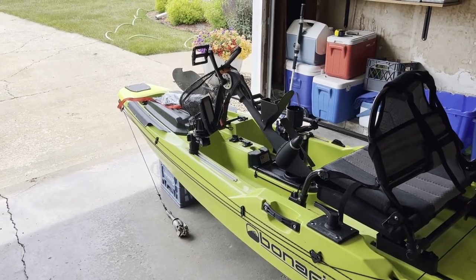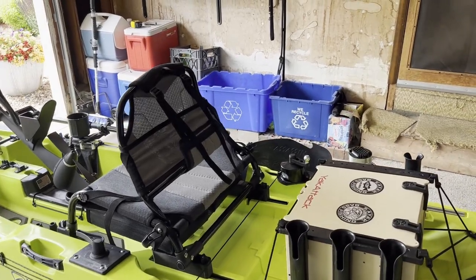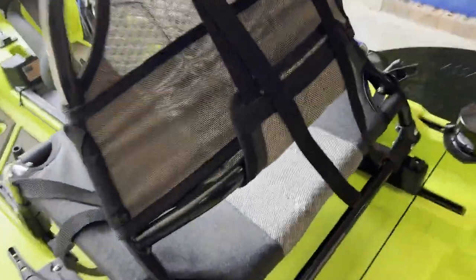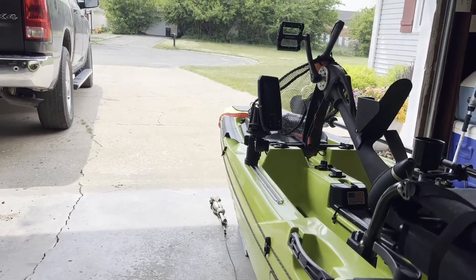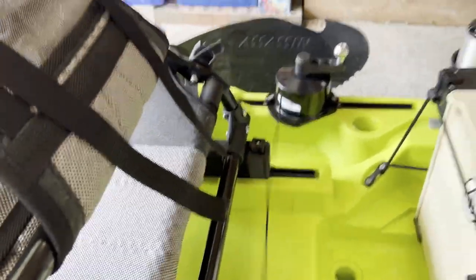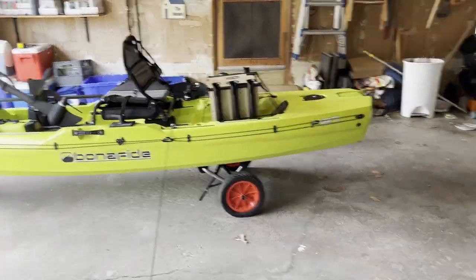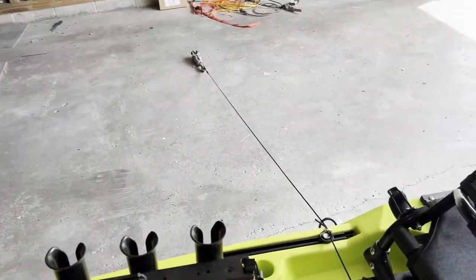Depending on the wind, typically once the anchor hits the bottom a little extra line out works fine. Bringing it back in is the tricky part because of the anchor trolley, but I can literally reel this up and it pulls the anchor completely off the ground. I'm trying to film this with one hand, but you want to keep tension on the line. I'm going to bring the anchor over from the boat so there's tension on it, and then go ahead and wind it up — excuse the mess in my garage.